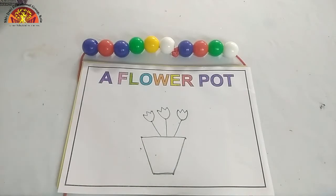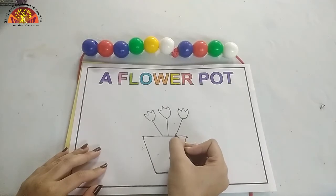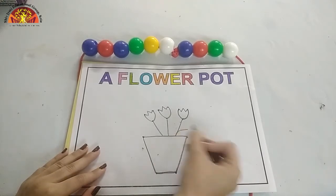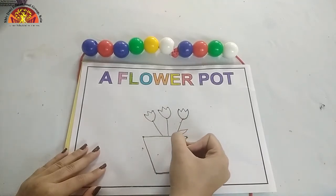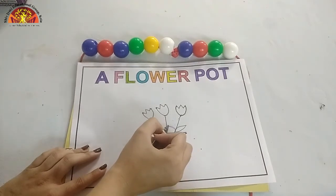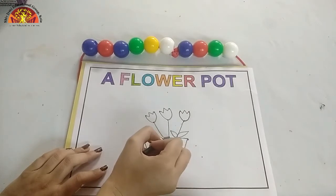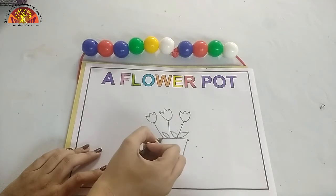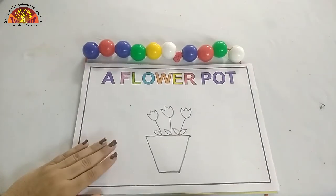Now let's make leaves. Put your crayon over here and make one curve like this. And again one more curve. Again, like this. Make one more leaf over here. And one more. See kids, I've done my drawing part.